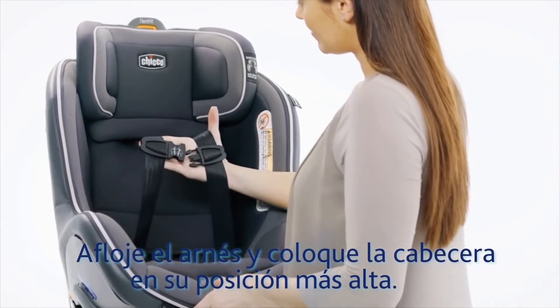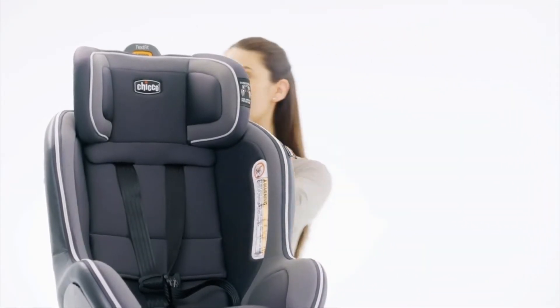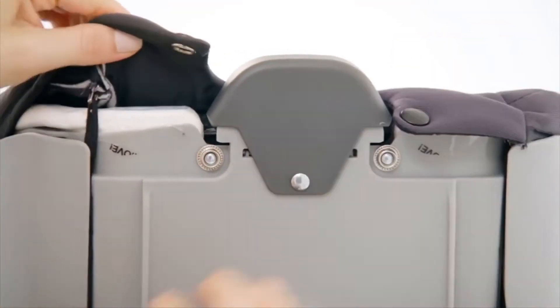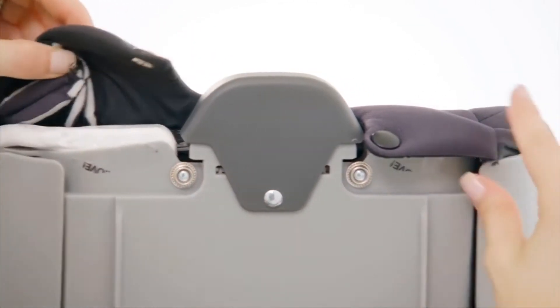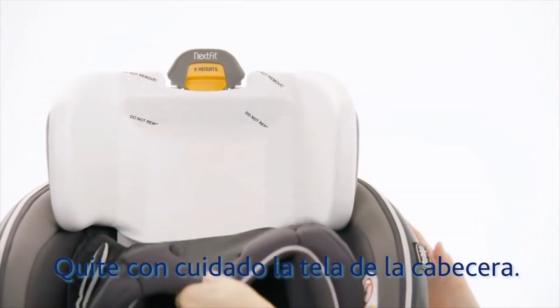Loosen the harness and adjust the headrest to its highest position. Undo both snaps, unhook the elastic straps, and carefully pull the headrest fabric up and away from the shell.